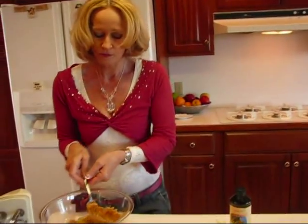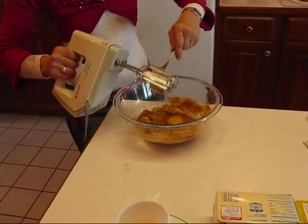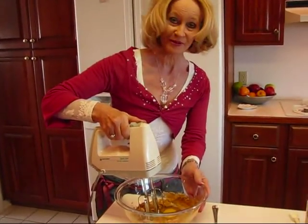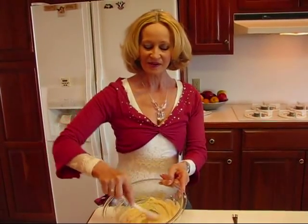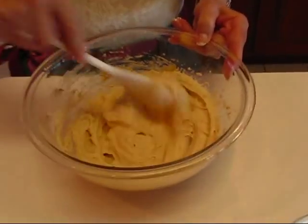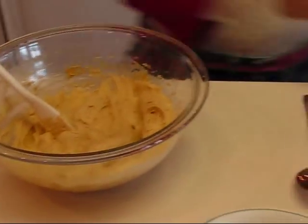Now I want to use my mixer and blend this up and then I'll be stirring in the flour, and that will be the last ingredient before this goes in the refrigerator. This is what you get when you blend all of those ingredients with a mixer — it's nice and fluffy and it's ready to receive the flour.